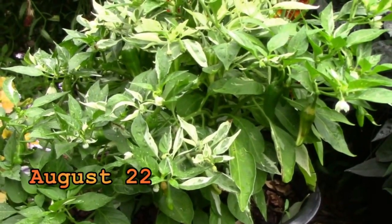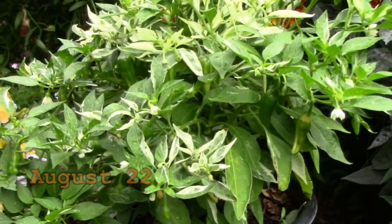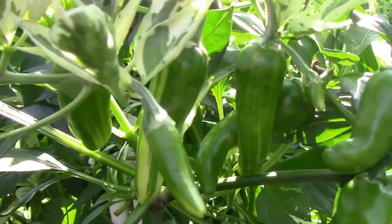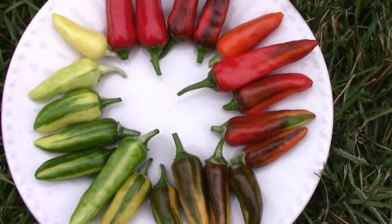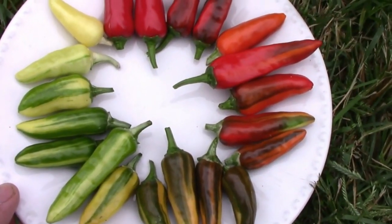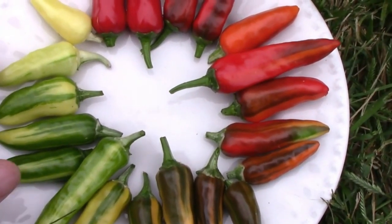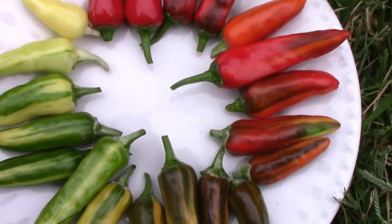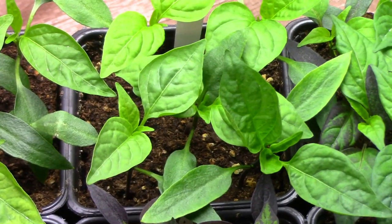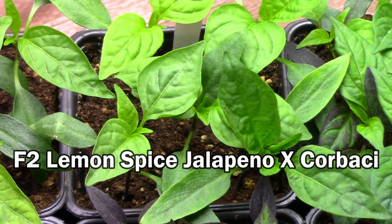Here's a look at some fish peppers that we grew one year. They're a hot pepper with variegated foliage. The peppers start out green with streaks of cream color and then slowly transition to oranges and then finally to reds when they're fully ripe. The longer they're on the plant, usually the hotter they get. This is another cross that I got from UT, Angel, and Kiddo — it's a lemon spice jalapeño crossed with a corbacchi.